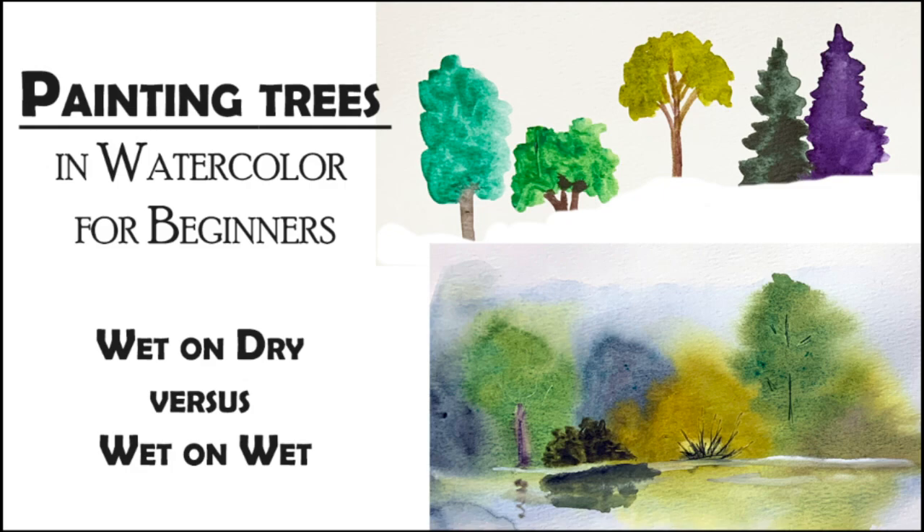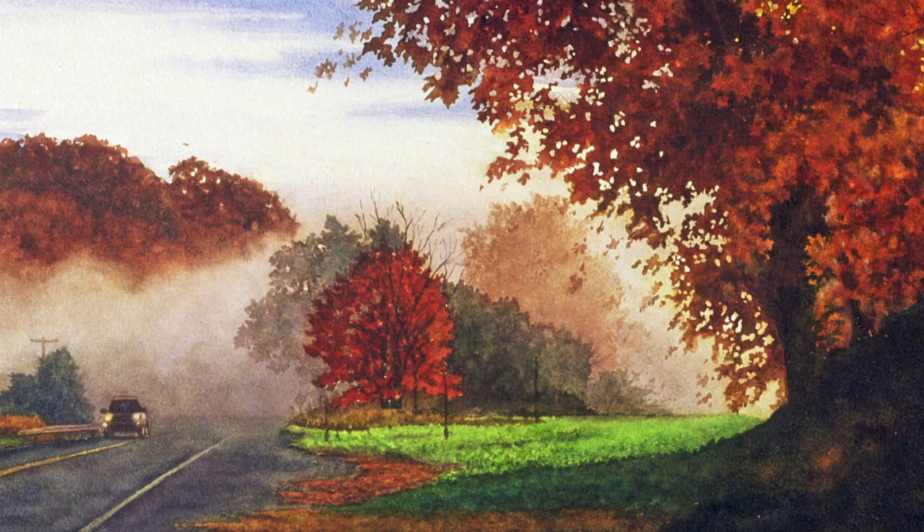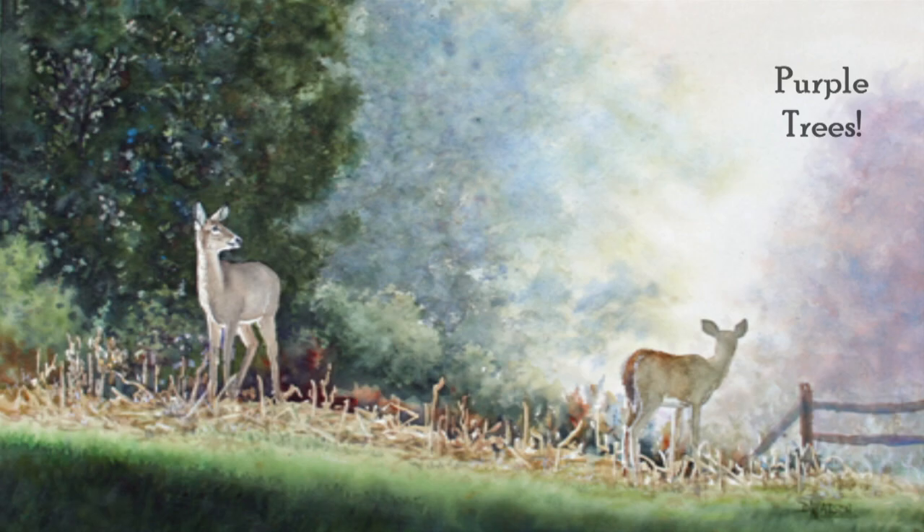Trees are an important part of landscapes, and I paint a lot of them, so I'm starting a new set of videos on how to paint trees. Subscribe today to improve your trees and landscapes one step at a time. Here's how to practice some tree basics.